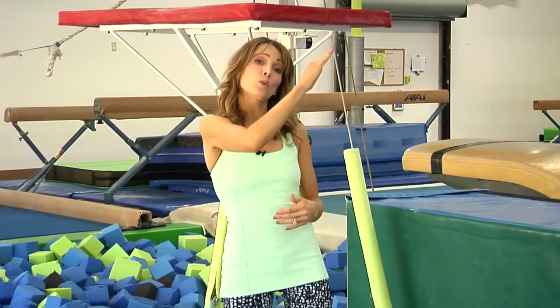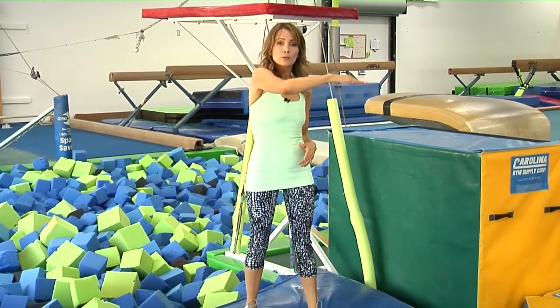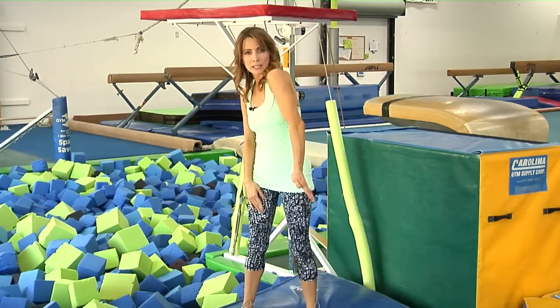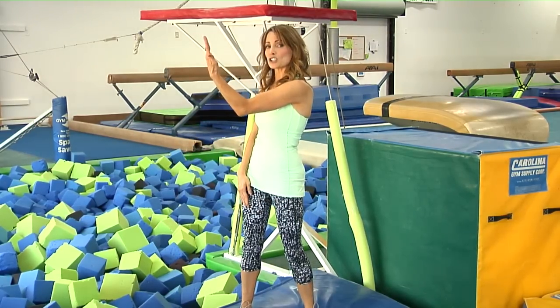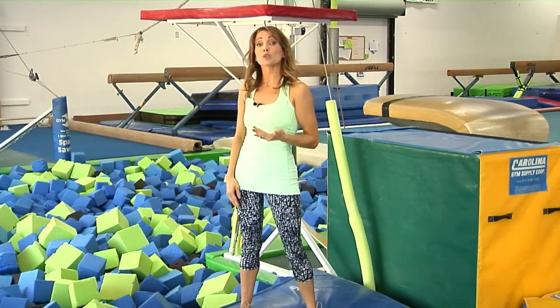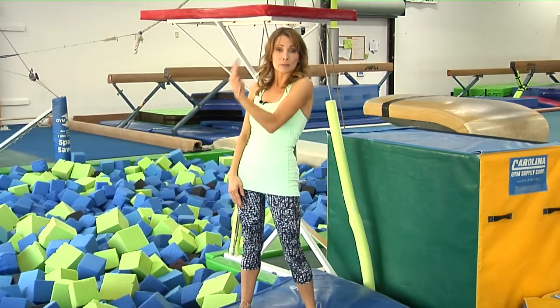As you cast to handstand and you begin to fall toward the low bar, you want to think about hitting that hollow body position. Then you're going to move through the bottom of the bar, and after you pass the bottom, you're going to release. Then you're going to snap right back into that hollow body position, and that hollow is what's going to take you up and over the bar. You don't want to release and start pulling up too early or you'll be left at the bottom with no momentum to get up.